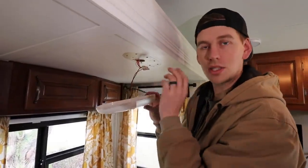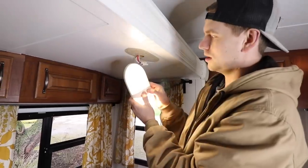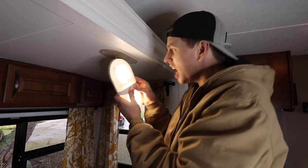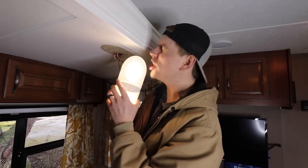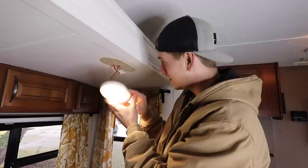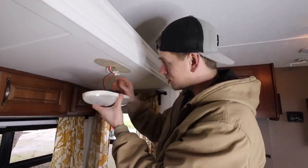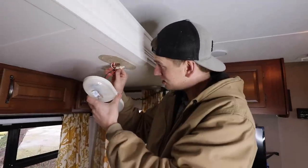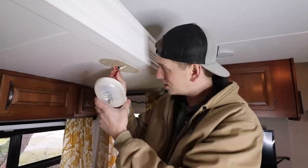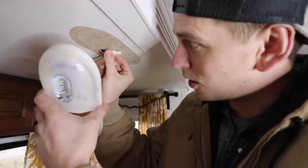I'm going to go turn the power back on and just double-check that these are all connected before I screw it back into the ceiling. The trailer is actually going to be a lot brighter than it was before with all these lights in there. We are looking good. I'm going to turn those back off. Now I am going to get this thing hung up there, carefully putting the wires back through this hole. Try not to jostle them around too much because you don't want the wires to fall out — you want to keep that connection nice and secure.